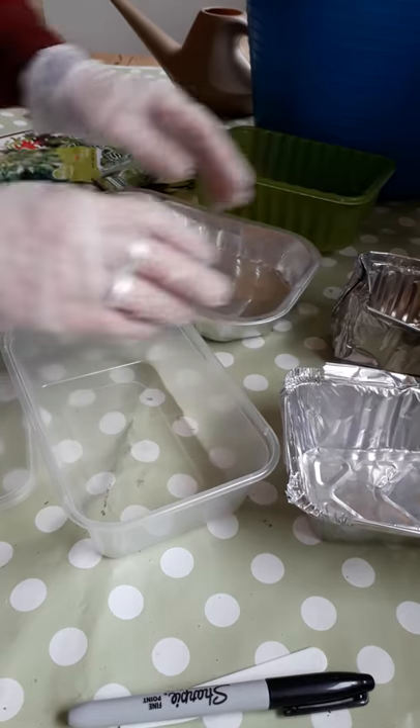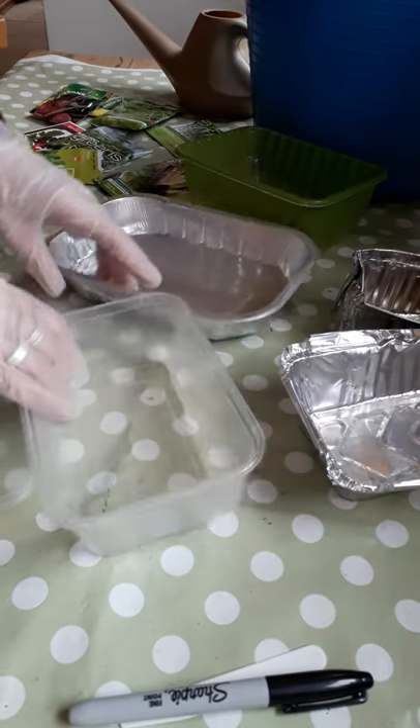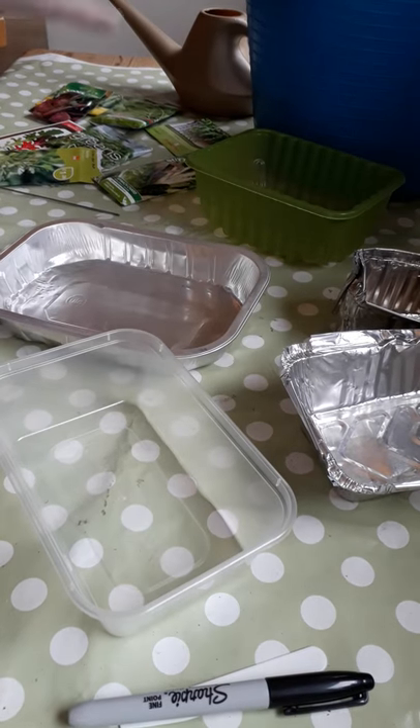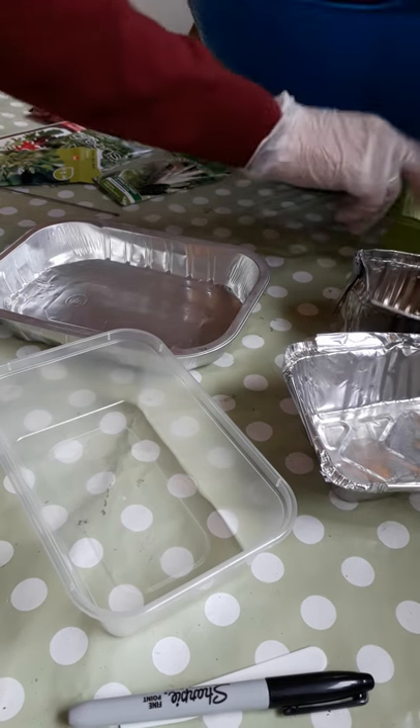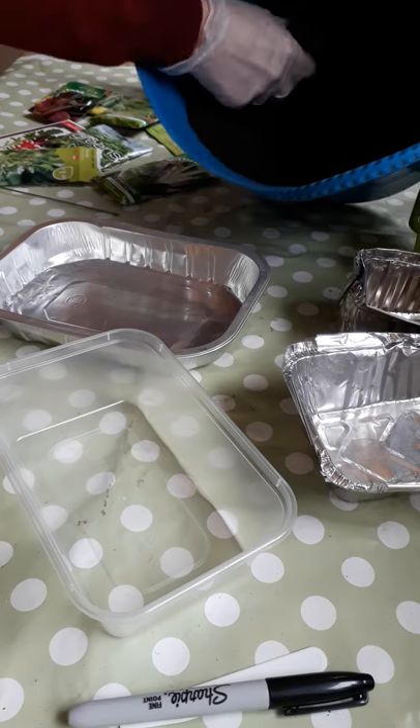What we're going to grow them in is just things you might have around the house — takeaway containers, aluminium ones, plastic ones. We're going to use those to put them in. I've got a watering can and some nice fine compost as well. This is seed-sowing compost, and again, a lot of supermarkets have this in at springtime when people are thinking of growing.